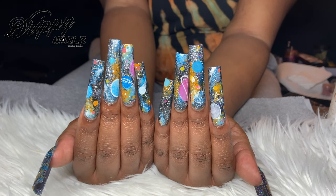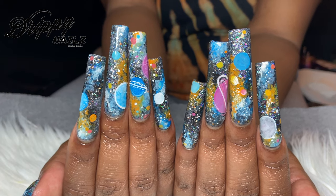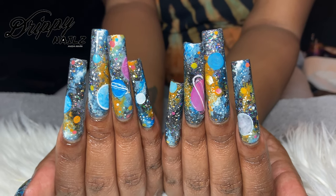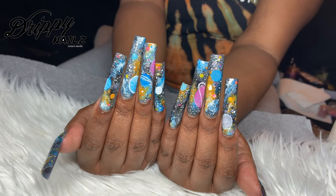Hey guys, welcome back to my channel. In today's video, I'm going to be showing you guys how I created this Universe Galaxy Nails set inspired by Megan Thee Stallion. So if you're interested, definitely stay tuned for this video.